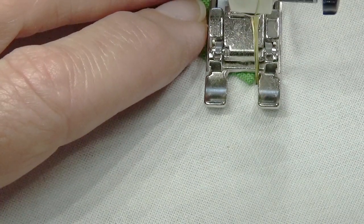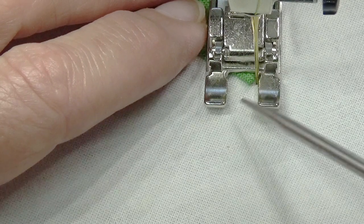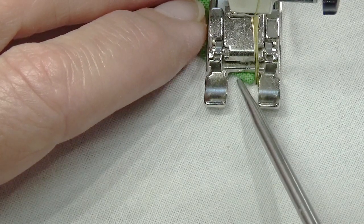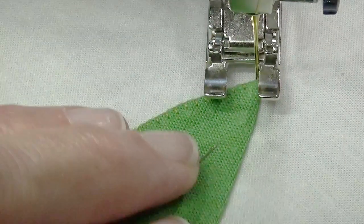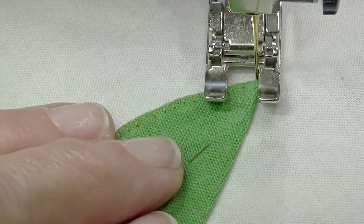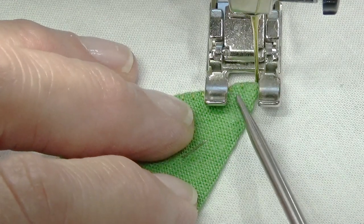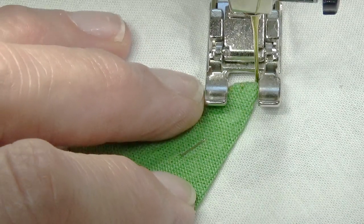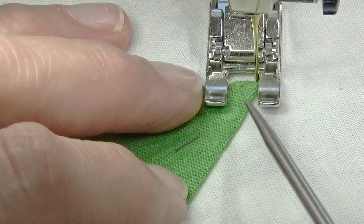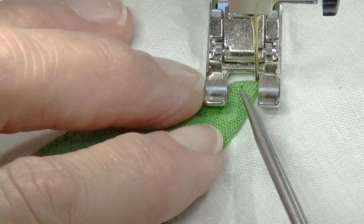Now I'll take it down. It didn't exactly work. If I go left here, it's not going to catch the point. What I really want to do is pivot this so that the leftward stitch goes over just next to the edge of the applique. I'm not sure I'm quite there. Let me go to the left, to the right — I don't think I moved it quite enough.